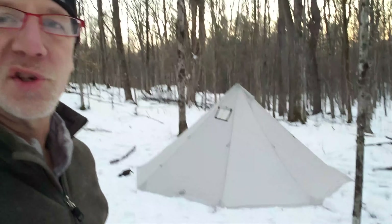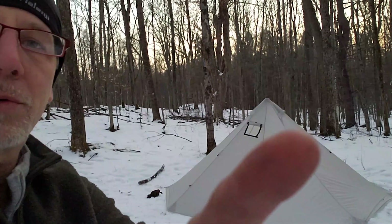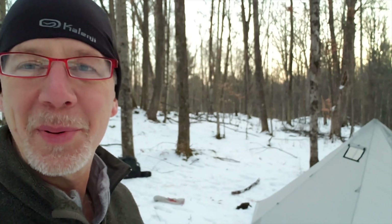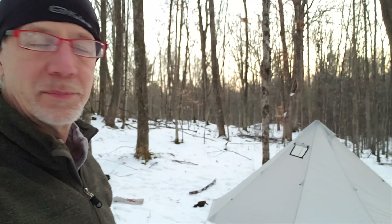I'm pleased with how that looks, but I'm still not convinced I have the perimeter stakes in the right spots. It's just not sitting as geometrically perfect as it could, but it's not bad. As you can see right here, it's got a Velcro vent that you could put a wood stove pipe through if you wanted to heat it with a stove.